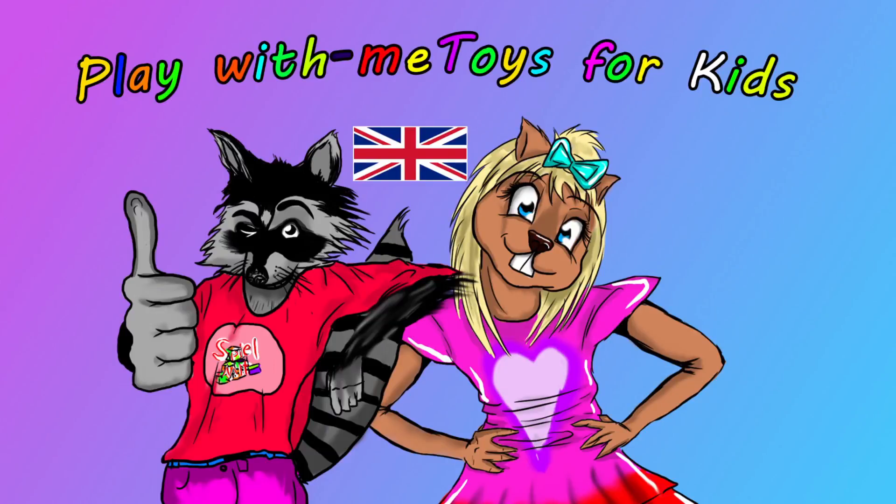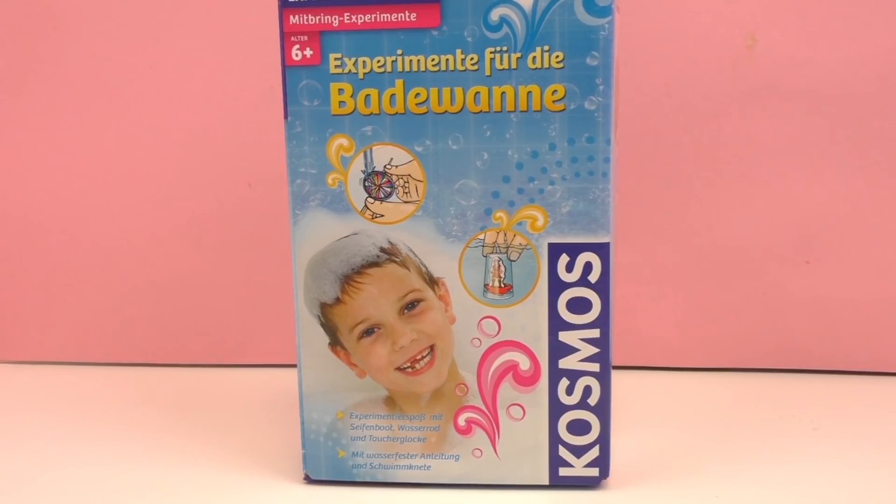Hello, welcome to the Toys Channel. Today we've got another video for you about cool experiments in the bath, and it's for children up to six years old. We've got multiple experiments in there, so I'm really curious what it is.